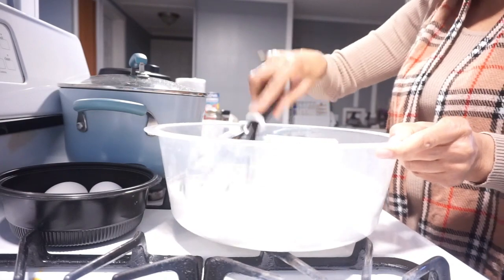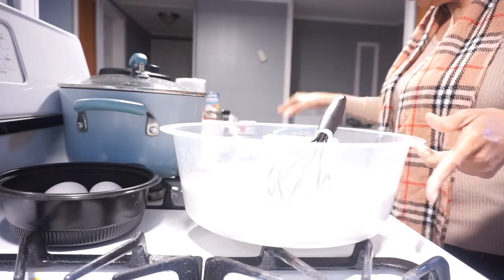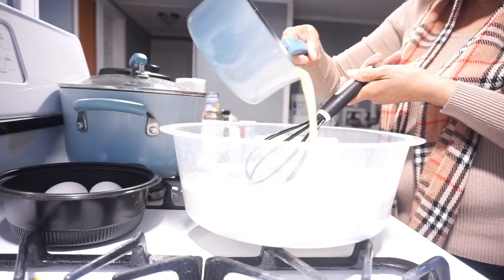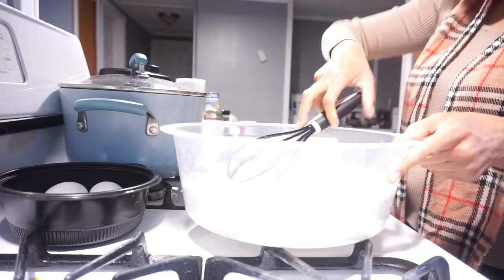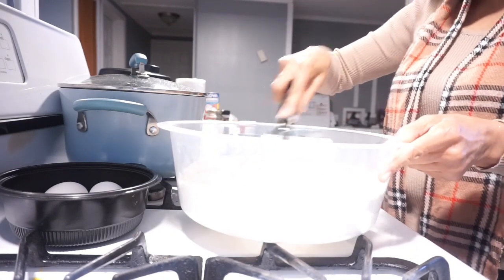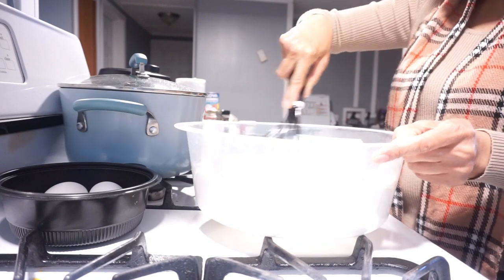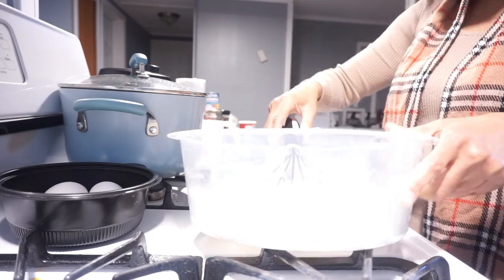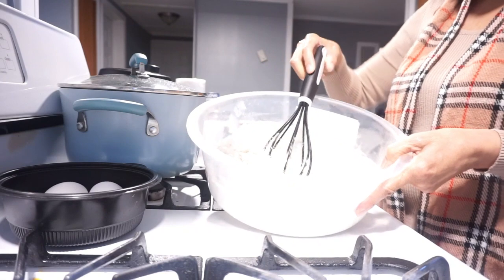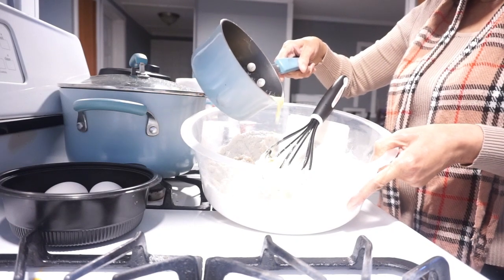There are all different kinds of ways you can do this. I'm going to stir all the dry ingredients up and mix them together a little bit before I pour my liquid into it. Now I'm going to start pouring my liquid in — just a little bit at a time — and stir it all up.